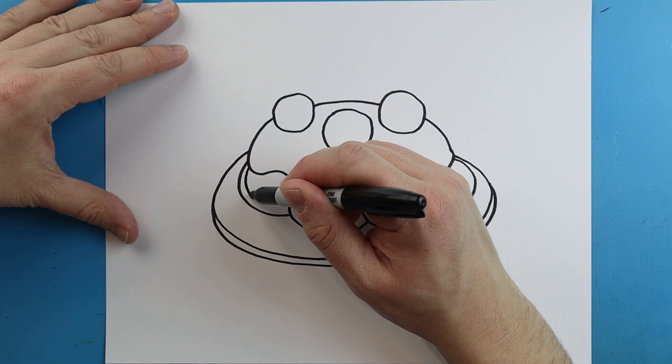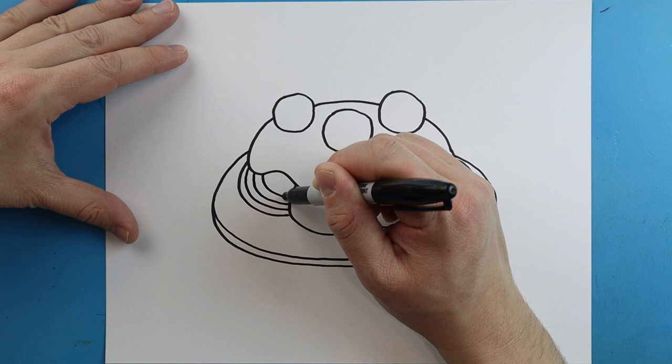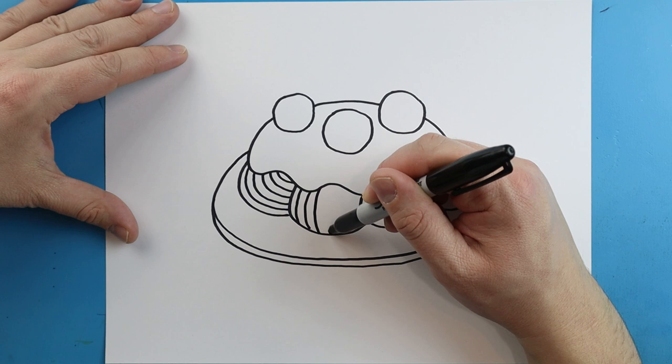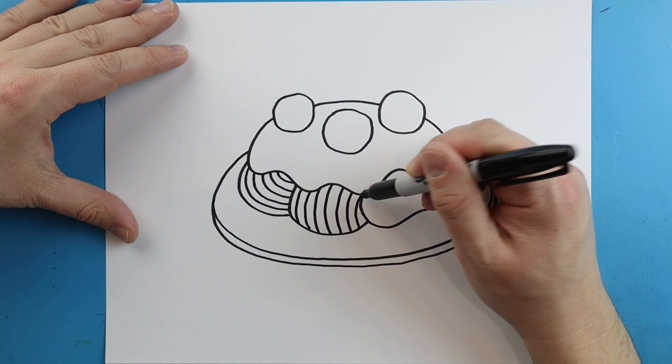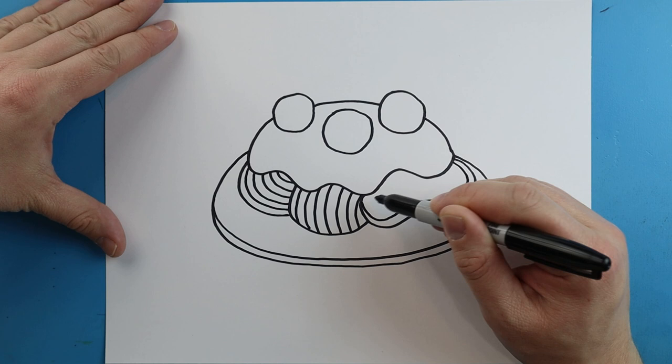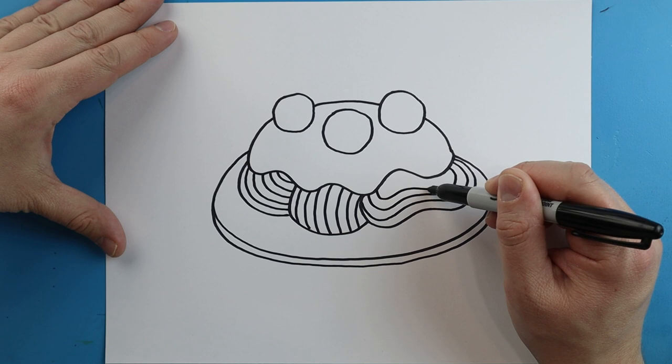Now to make our spaghetti noodles I'm just going to kind of follow the shape of these little curved lines, so we're just going to make some little curves in here. We're going to do the same thing over here, just following the shape and keeping the lines pretty close together, so we can make some different types of spaghetti. This one we're going to follow this really long curvy shape all the way up here.